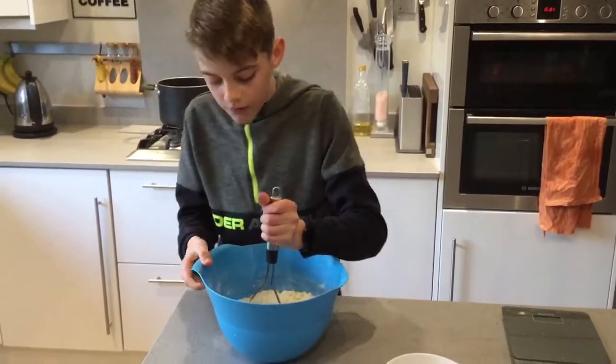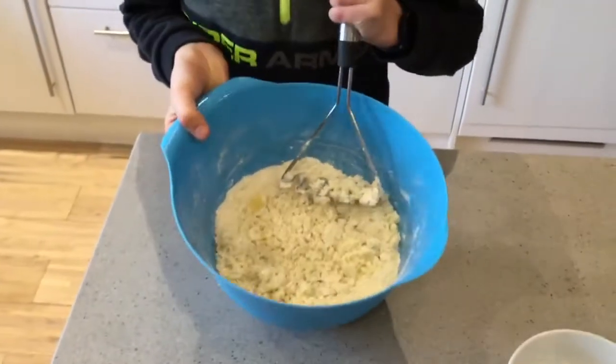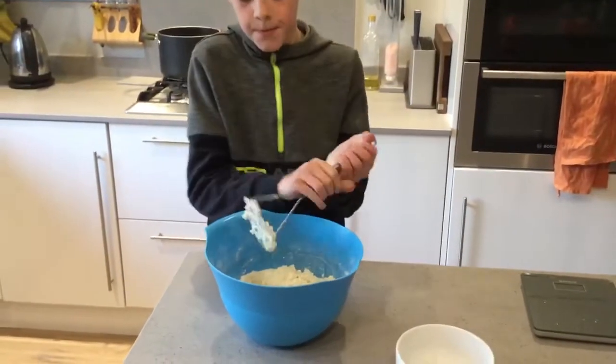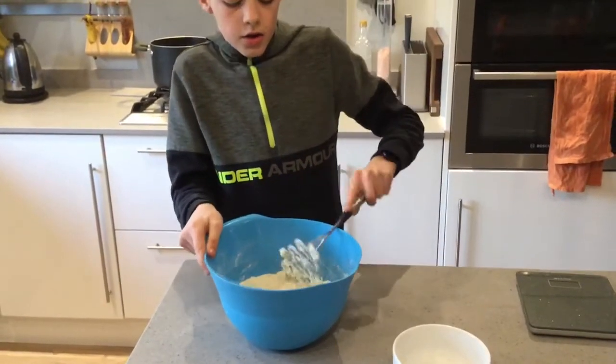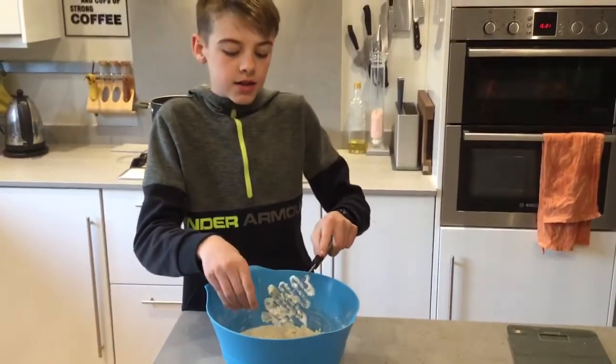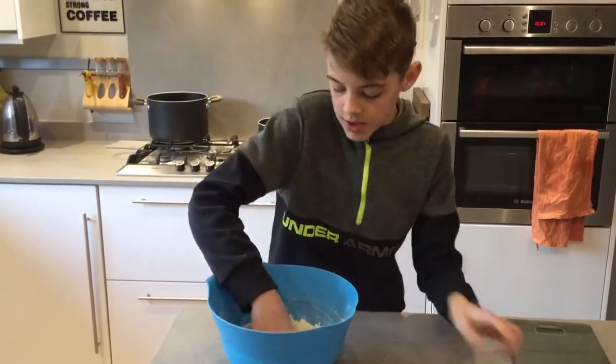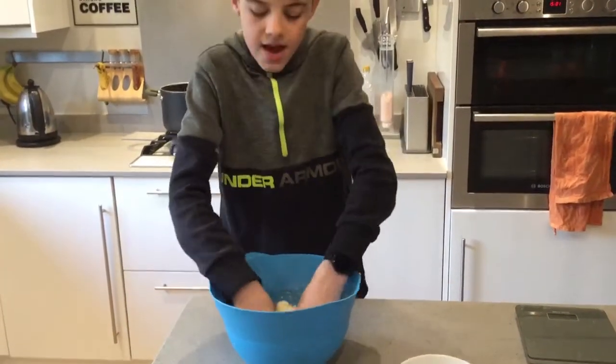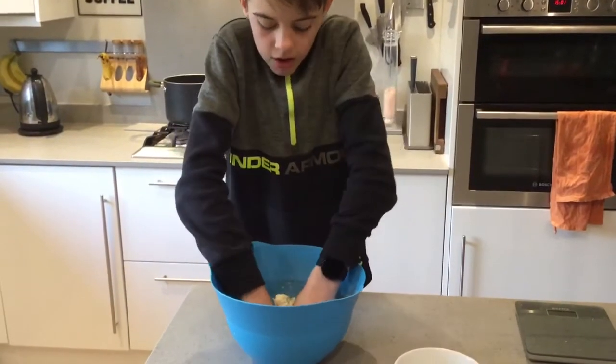Once the potato and flour look like breadcrumbs, like it is now, you can get your hands dirty. You want to get your hands into the flour and potatoes and mix it until it goes to like a dough.